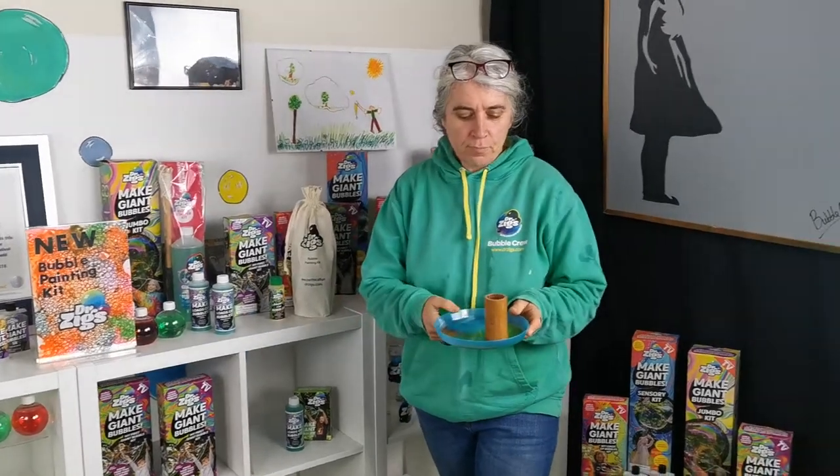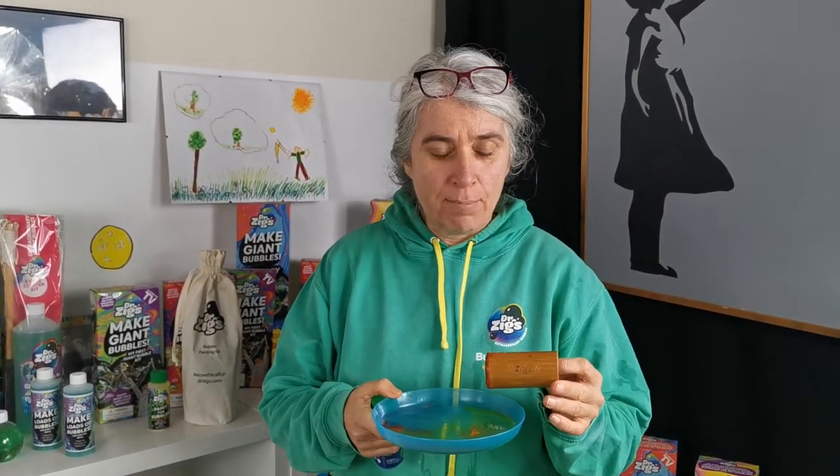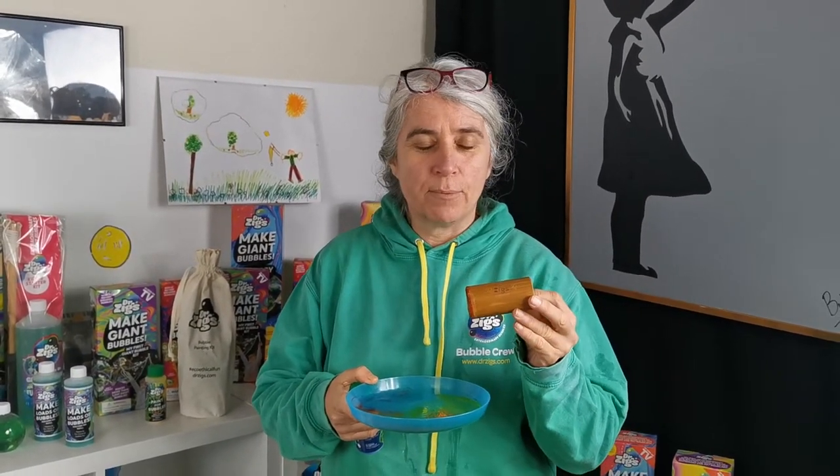First of all, our bubble foamer — it is made in a community farm we're working with in Vietnam, so it's wonderfully sustainable. It's a fast-growing plant that needs very little water and is growing in a really sustainable way.